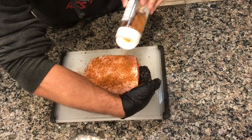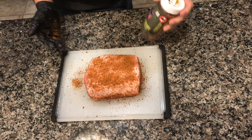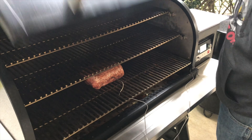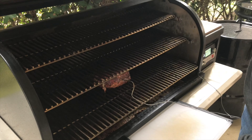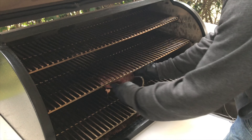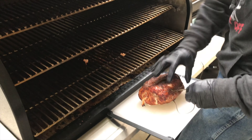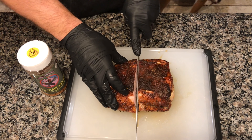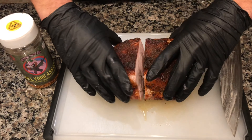Throw it on your grill, oven, smoker — whatever the hell you got — at 350 degrees. We're gonna pull it off once it hits about 145 to 150 degrees internal temperature. Then slice it in half, and you're gonna look at the magic and the perfection.